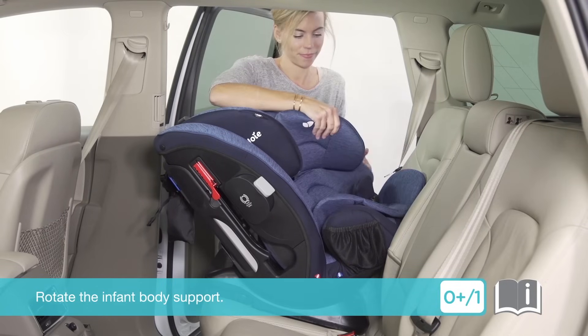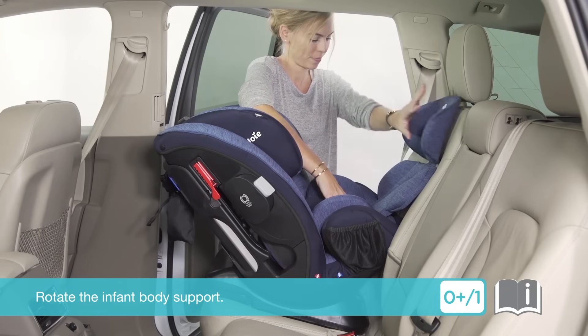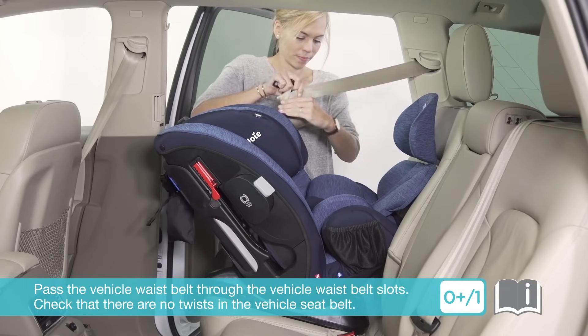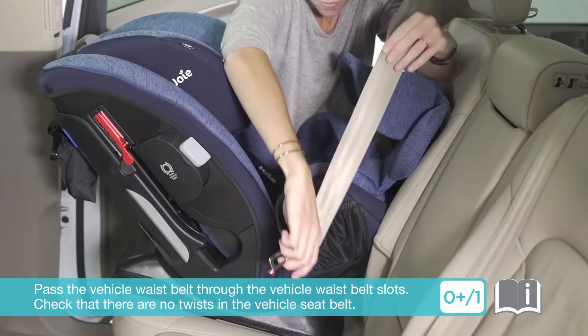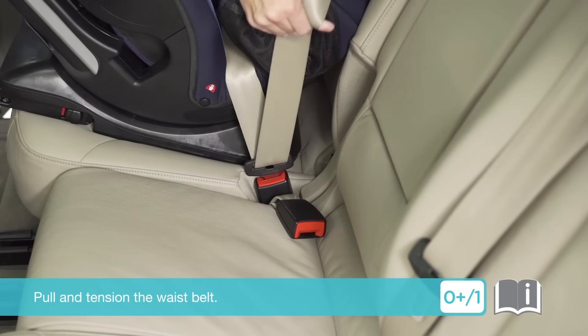To install, rotate the infant body support. Pass the vehicle waist belt through the vehicle waist belt slots, ensuring there are no twists in the vehicle seat belt. Engage the vehicle buckle, then pull and tension the waist belt.